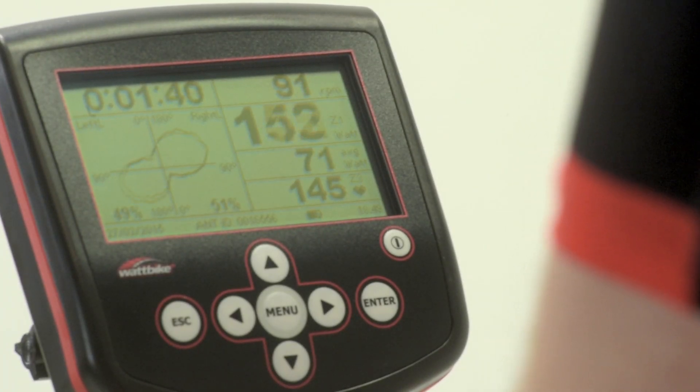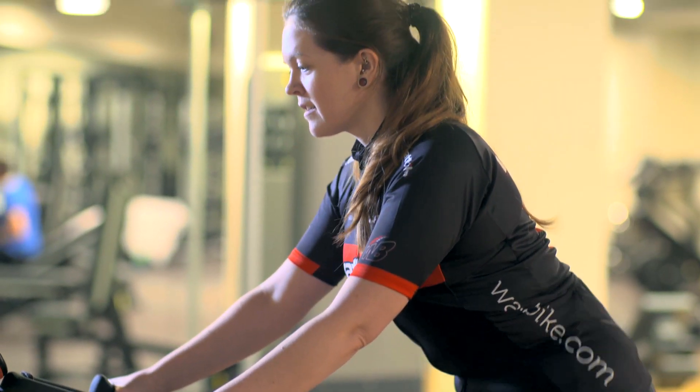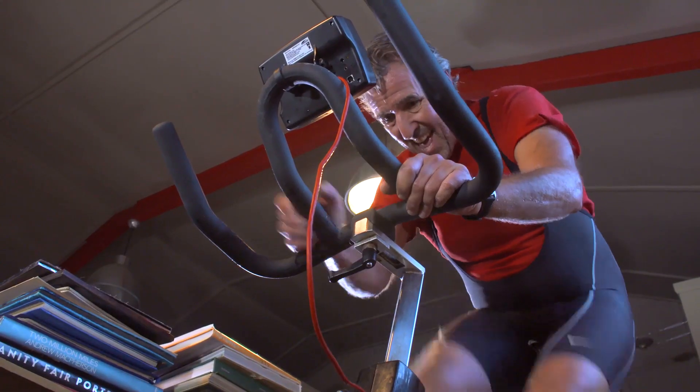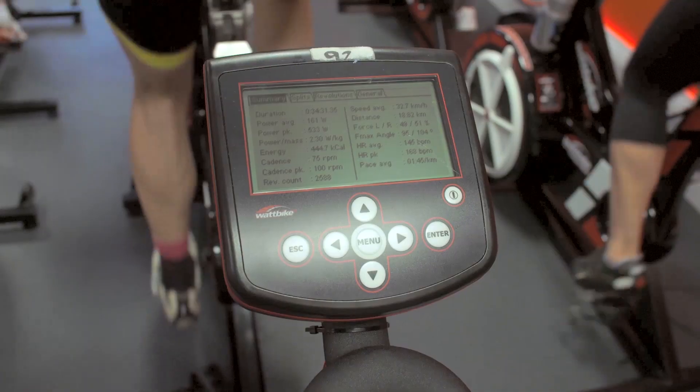Understanding the Wattbike Performance Monitor. One of the standout features of the Wattbike is the Performance Monitor, which gives you more feedback, information, statistics and analysis than anything else out there on the market. Despite that, it's very simple to use.